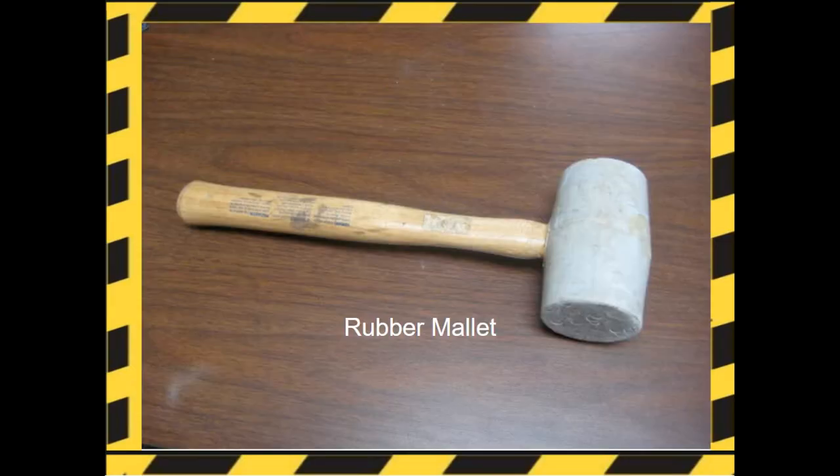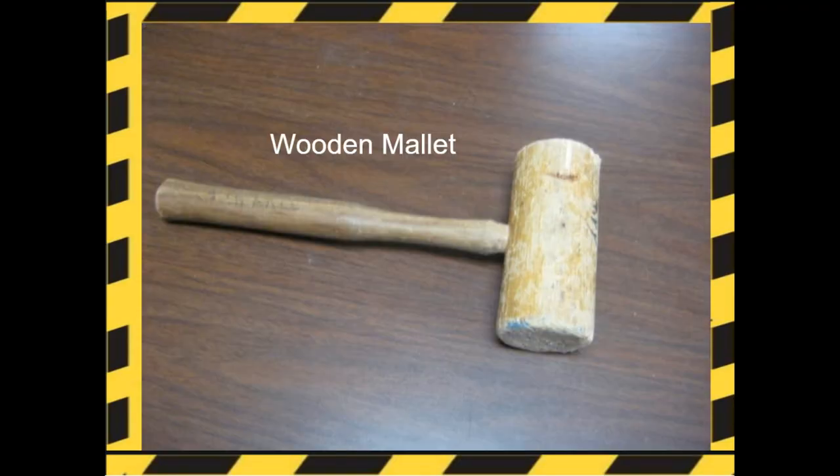Hammers. Here's a rubber mallet. They're used in construction to force tight-fitting parts together without leaving marks, and they're also used with chisels to prevent damage to the chisel. Here's a wooden mallet. They're usually used in carpentry to knock wooden pieces together or to drive dowels or chisels.